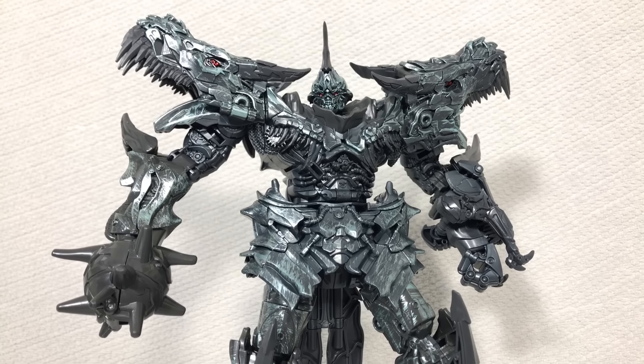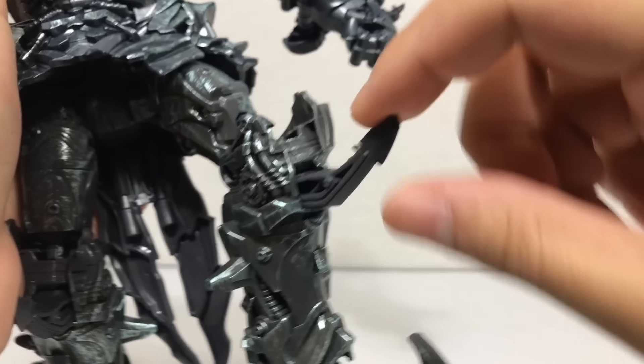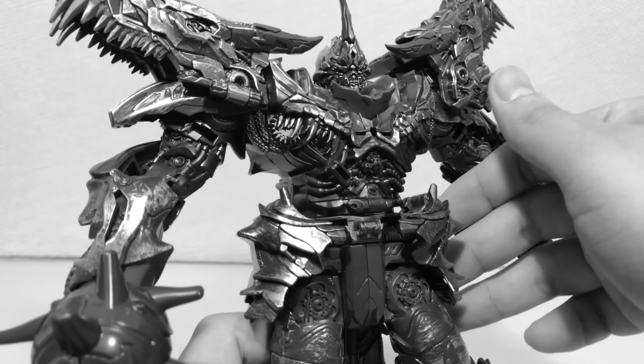Despite the design looking edgy, all of the pointy bits are actually not that sharp. Almost every part that could poke your eye out if hard plastic is made of flexible material — even the dinosaur heads at the shoulders with their extremely sharp looking teeth don't hurt at all. Every other part of the figure is made of nice solid plastic and feels solid overall.